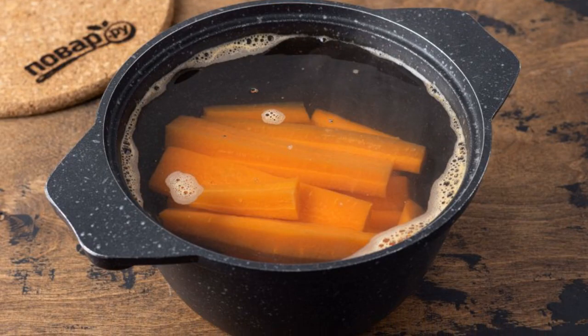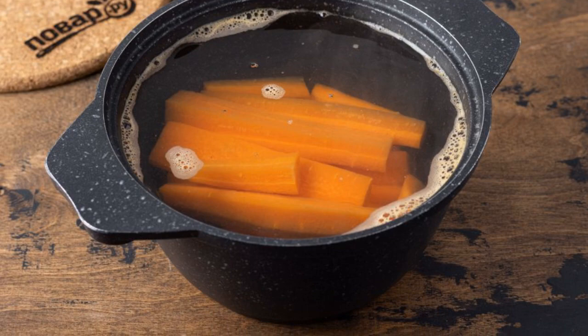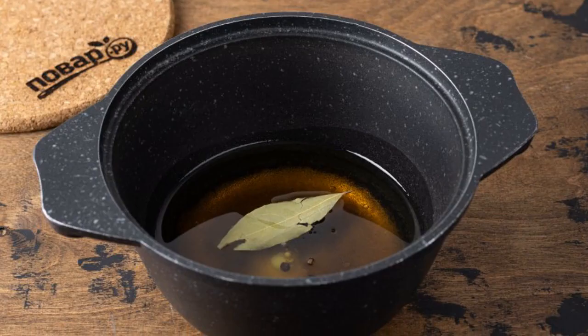Boil the carrots for one minute in boiling water, then lower them into cold water.